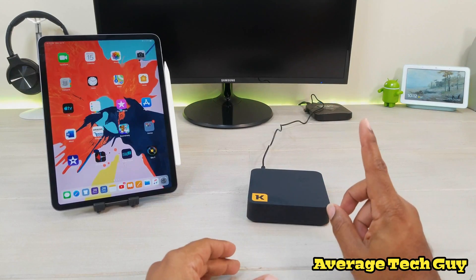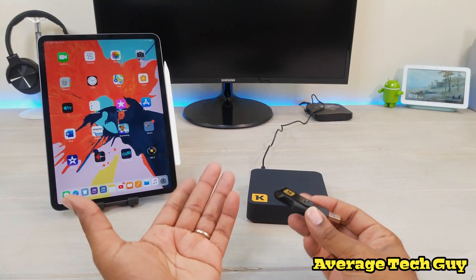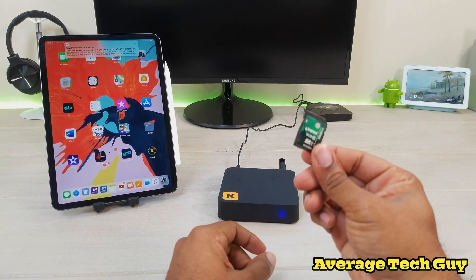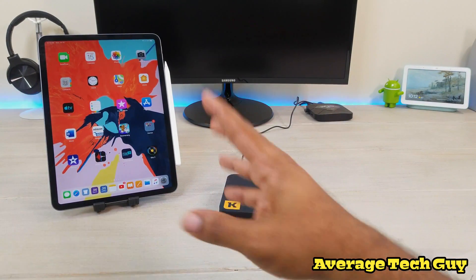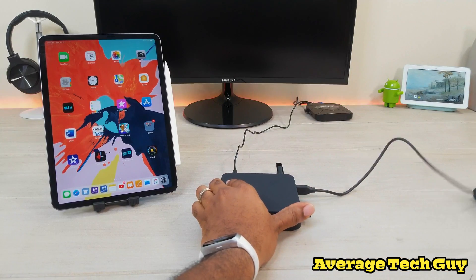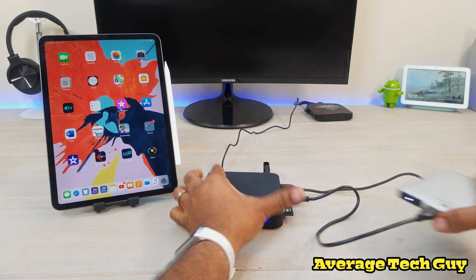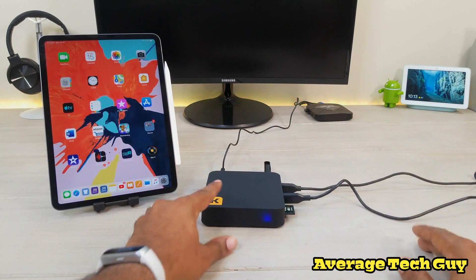The Quilt 3 comes with a 32 gig flash drive — the Quilt 2 comes with 16 gig. I'm going to plug that in on the back, and then I've got a few more things to plug in: an SD card, a Samsung 500 gig USB 3.0 drive, and a My Passport for Mac. I'll store it off-screen so there's not a lot of clutter.